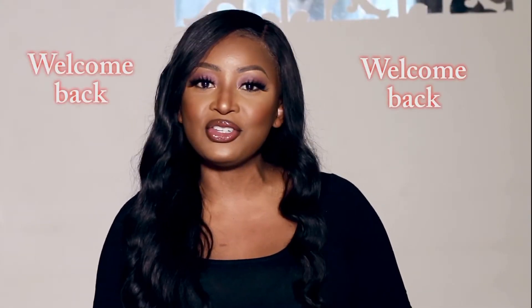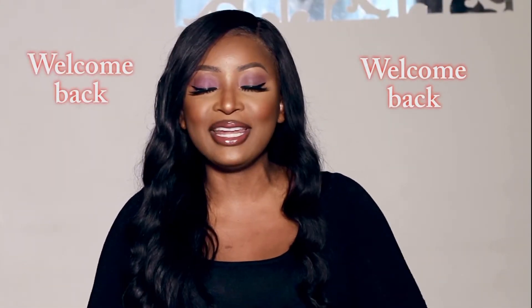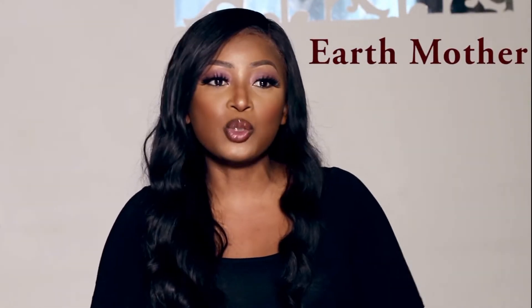Welcome back to my channel. Today we are going to do an unboxing video. I have got an exciting product for you guys. The company is called Earth Mother and it's a Black-owned business. It's a small business that's been around for a couple of years now, but they're still quite small and trying to expand.